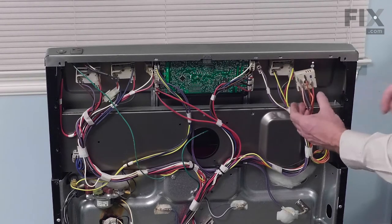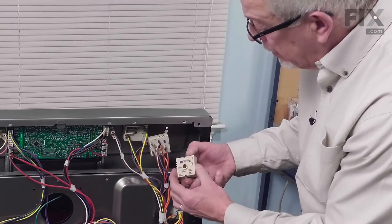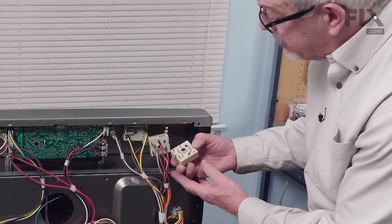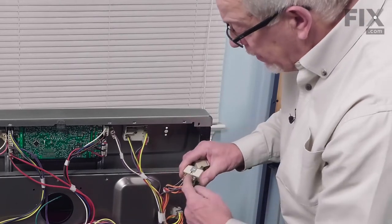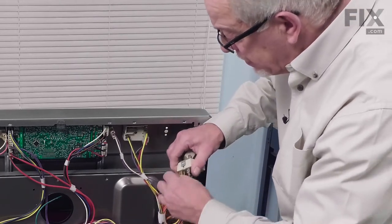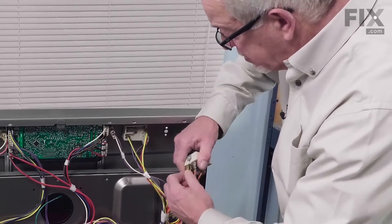We find it easy to just do wire by wire. Make sure that we have the control in its proper position, and then just start changing wire for wire. Check each terminal and make sure that there are no signs of any arcing or corrosion on the actual terminals themselves.